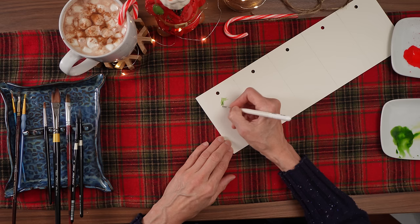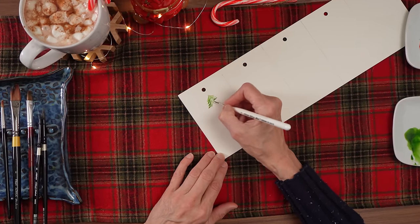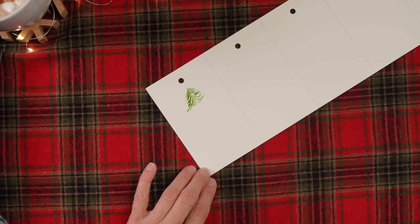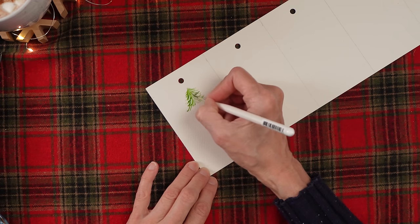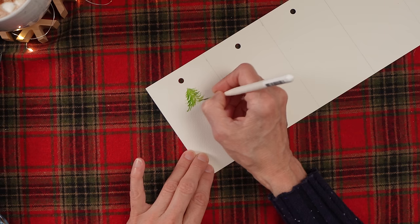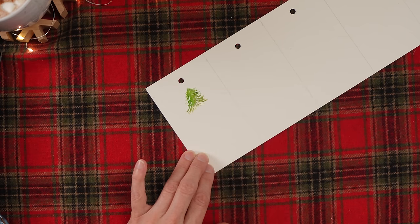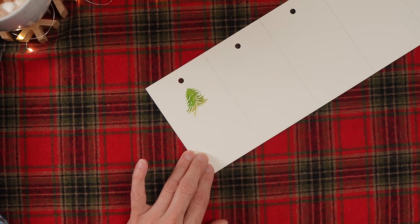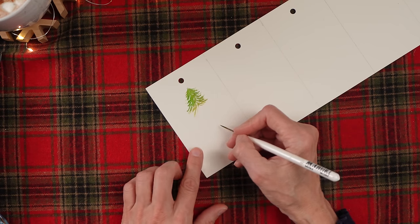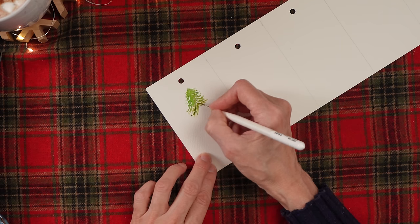We're just going to make these little hash marks all the way down, getting larger and larger as we go. You don't want them all the same — make them different lengths. Before this dries, I'm going to grab some green gold and put a little bit of that in so those colors can mix. Just a little bit while the first layer is wet. Be careful that you don't get too wide — you kind of have to predict how far down you're going to go, because we're going to put our burlap bag right here and need to leave room for that.